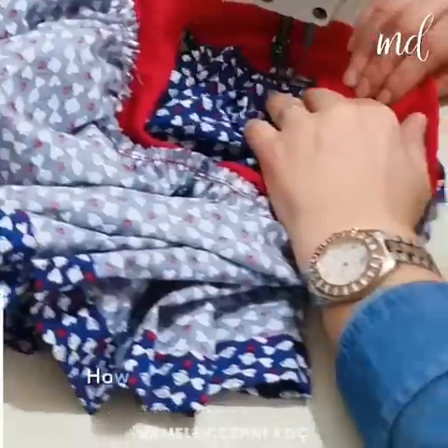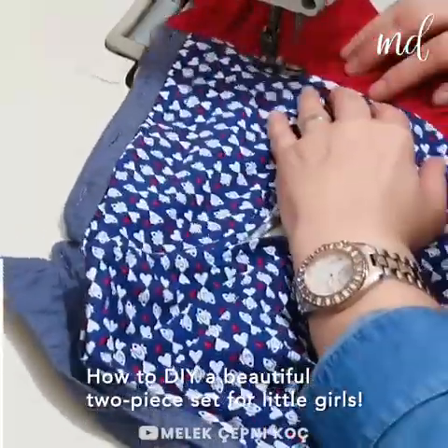We're sharing with you the detailed steps on how to DIY a beautiful two-piece set for little girls.